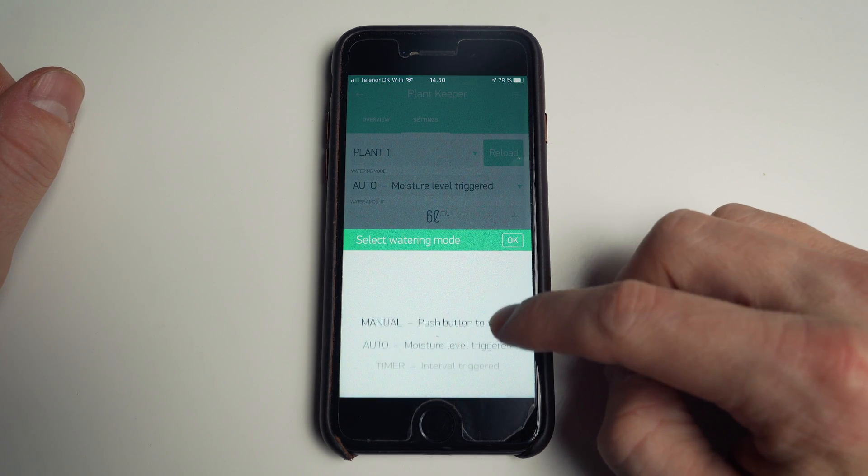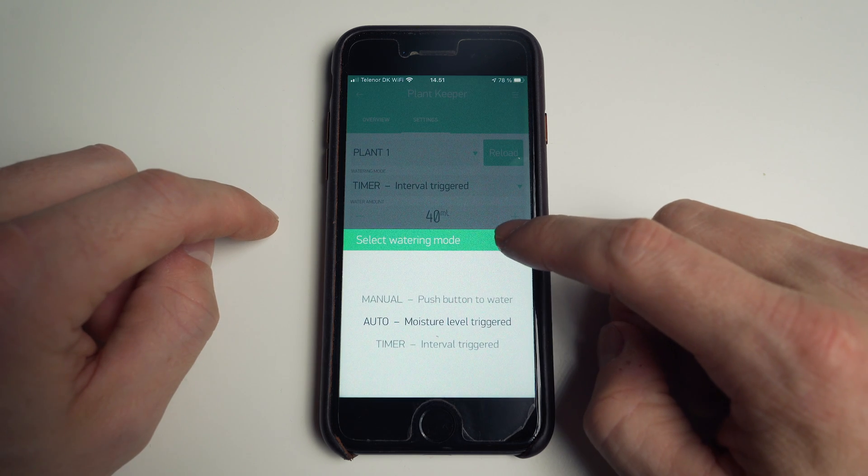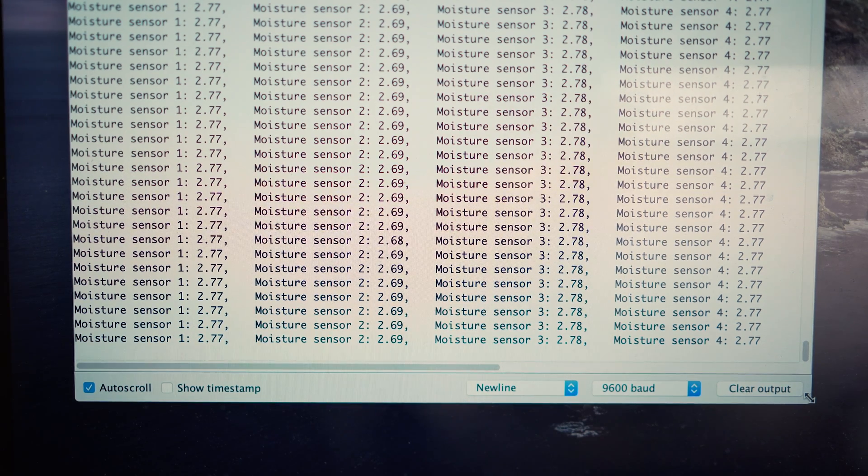I wanted the system to have three different watering modes: a manual mode, a timer mode, and an auto mode. In auto mode the system should water the plants if the soil moisture drops below a set threshold — and this mode is really what makes the system fully automated. But out of the box the sensors don't give me the soil moisture value in a usable format. All I get is a voltage ranging roughly from around 1.5 to 2.8 volts, and to make the system more intuitive to use I want this value as a percentage.